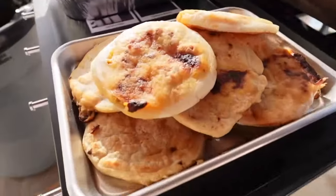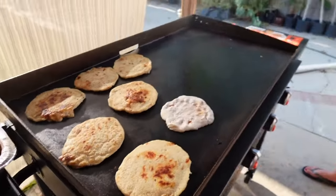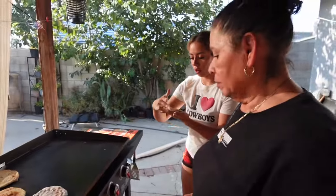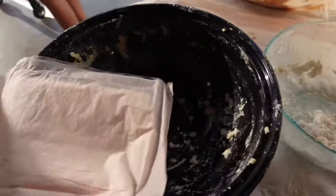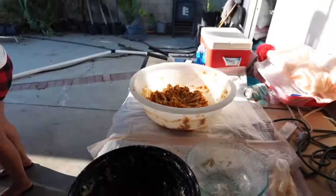There are two full trays and then what's left on the griddle. Nobody counted them but there are a lot. Everything's almost done!